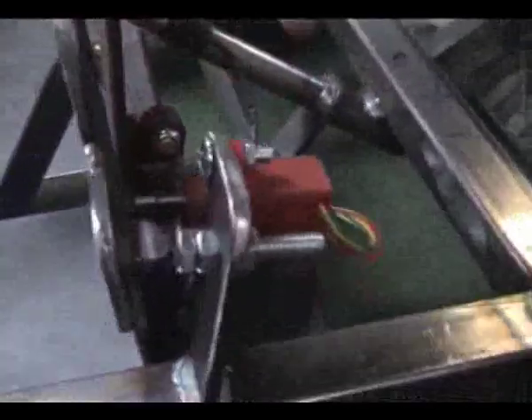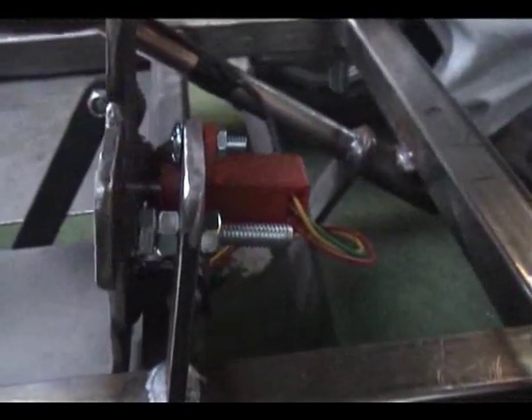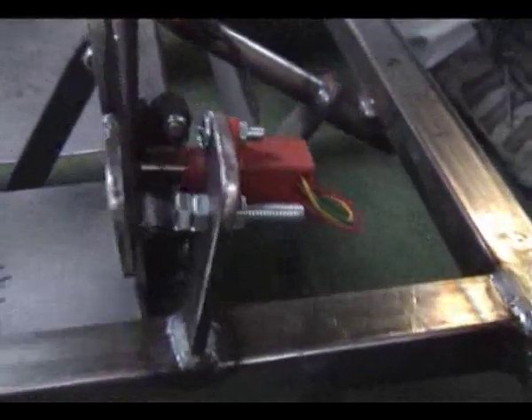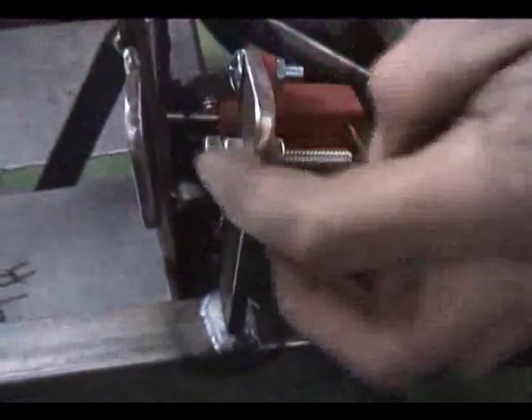Now going to the front of the vehicle — we mentioned the potentiometer throttle which is down here. This little device has a plunger inside and sends an electrical signal: as a potentiometer it changes the voltage. The more you press it down, the more voltage it will allow. So this is a very simple but fragile device.